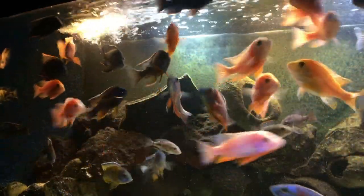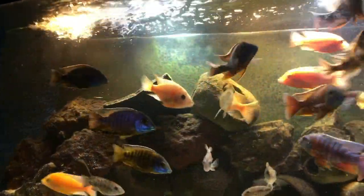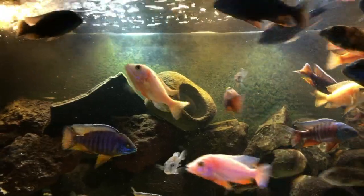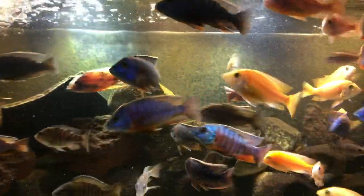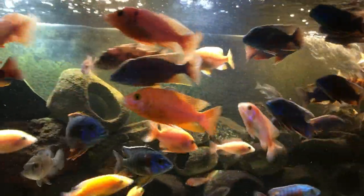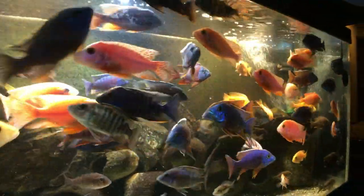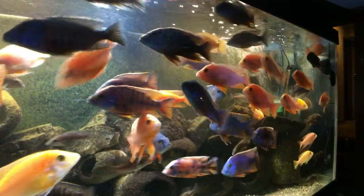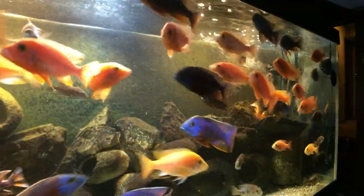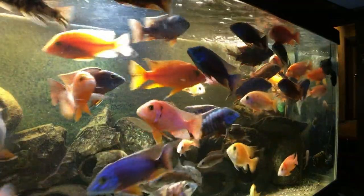Now let's look at the other side of the aquarium — take a slow pan. Over here to the right, if you look away from the cool-looking fish, there's another bubble opportunity. I'll get a better view of it in just a moment. I've got two air stones going.